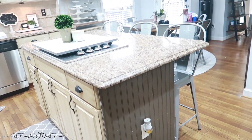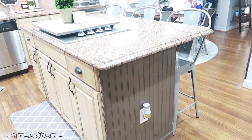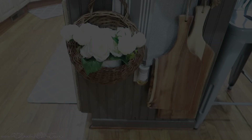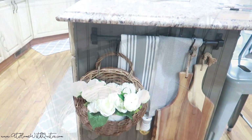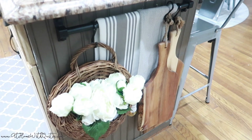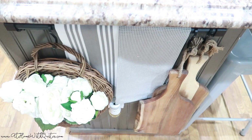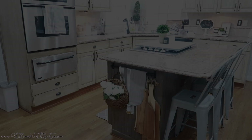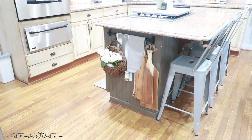Hey guys, what's up! Welcome back to my channel. It's Marquita from At Home with Kita. Today we are doing a little DIY of sorts. I've been feeling real inspired lately, so I thought I would add some decor to my kitchen island. I'm gonna walk you through step by step and show you how easy it is. If you're new here, I hope you'll stick around and consider subscribing and also give me a thumbs up. Stay tuned to see how I took my island from drab to fab!